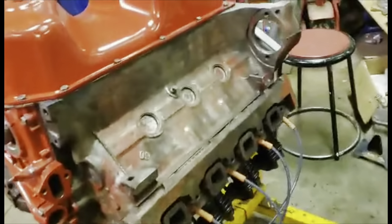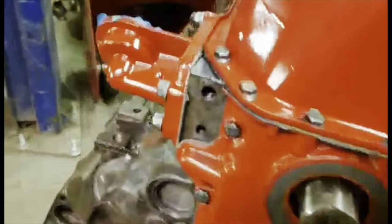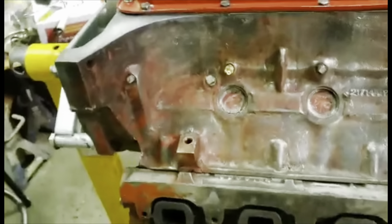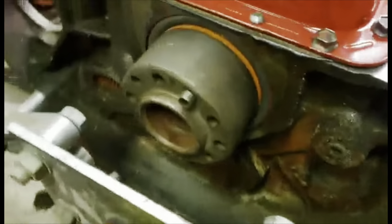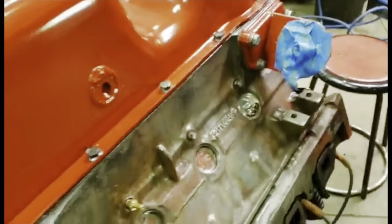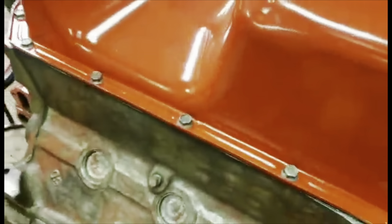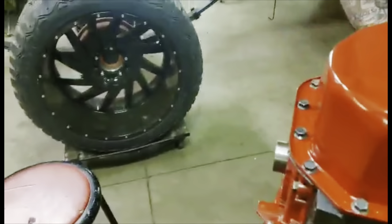We can mask and paint this towards the back — we don't want to do that up here, but we've got everything sealed up back here and she's coming back together. Also put a few block heaters in, which it never had before. In Saskatchewan that's always a good thing to have with our temperamental winters.